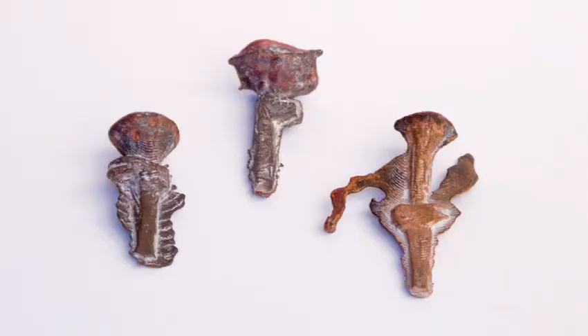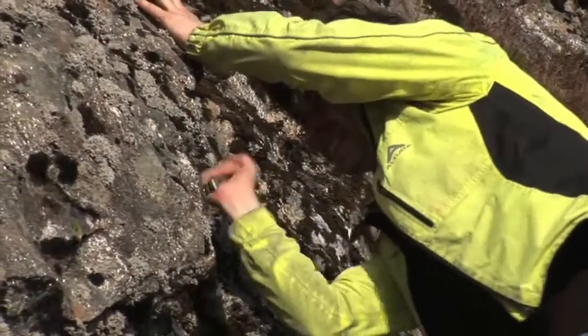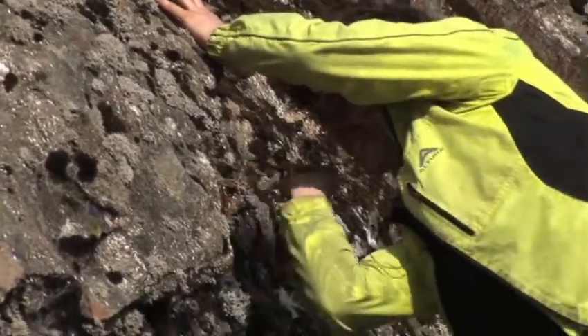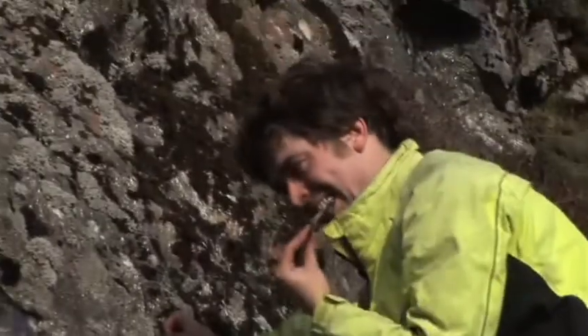The next thing was off to Scotland to get mica. Mica is a mineral which is a very good insulator for electricity. That's me getting mica.